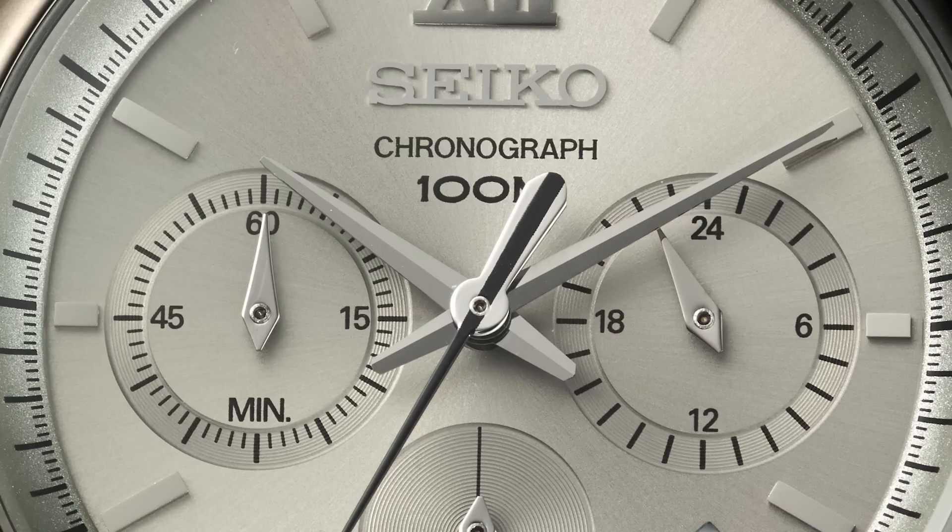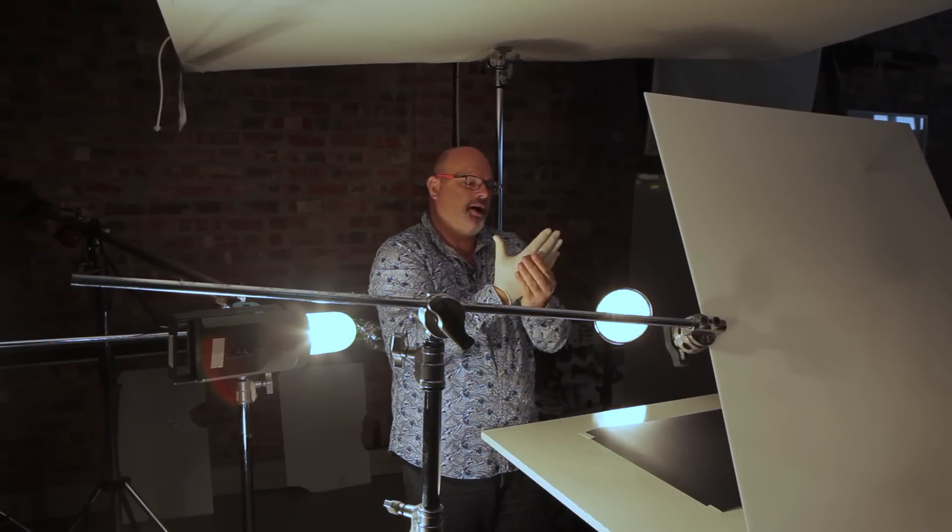We do that because it frames the logo — we've got the Seiko watch logo. It also creates a smiling face. I prefer to use medical gloves, ones that are powder-free.